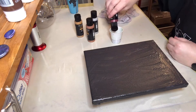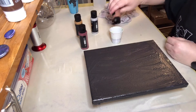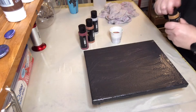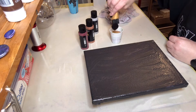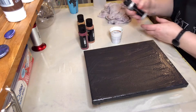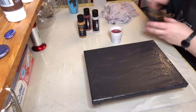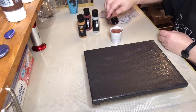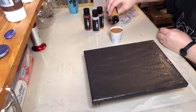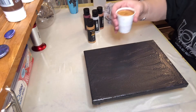Sorry, I should be doing this closer to the canvas or closer to the camera for you guys. Didn't think about it — the canvas is in the way right now so I'll just leave it like this. I need three ounces. All right guys, we're gonna go with this and see what we get.